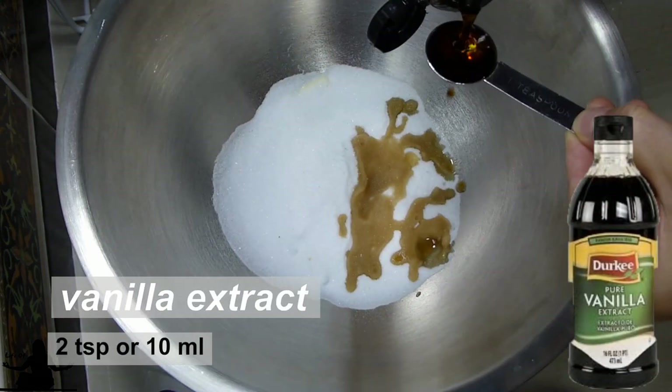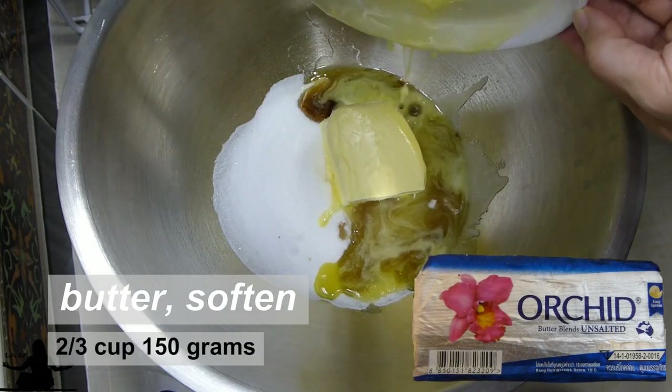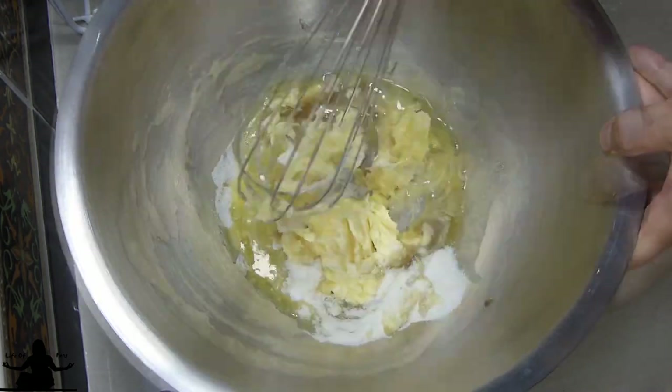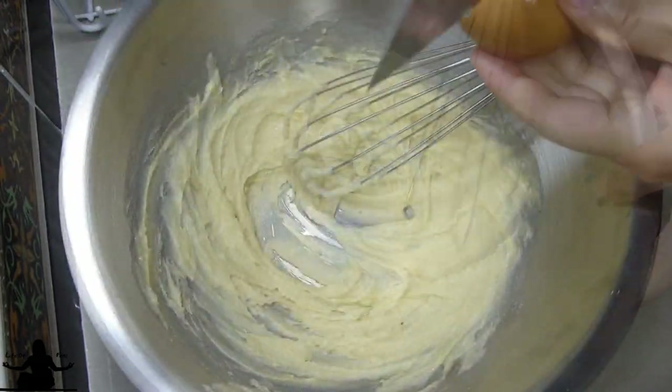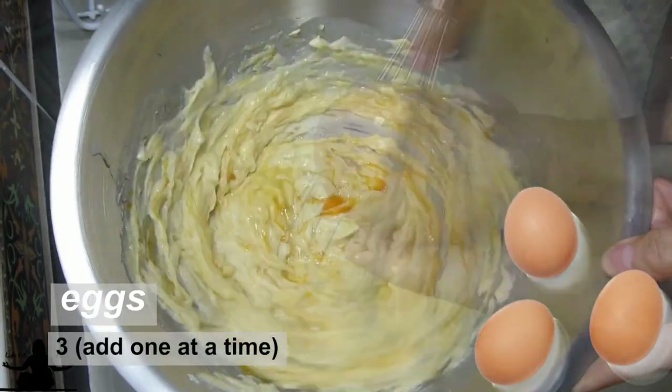In a large mixing bowl, add one-half cup of white sugar, two teaspoons of vanilla extract, and two-thirds cup of softened or melted butter. Mix until incorporated. We'll need three eggs for this recipe — just mix in one egg at a time.